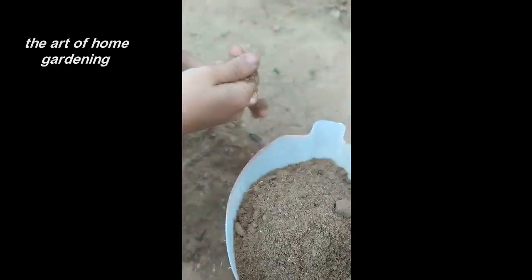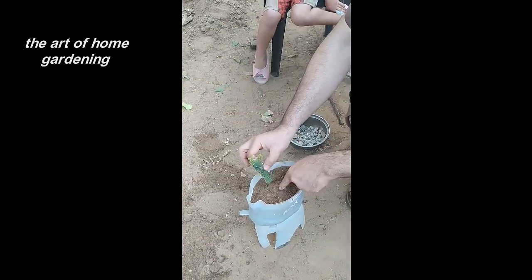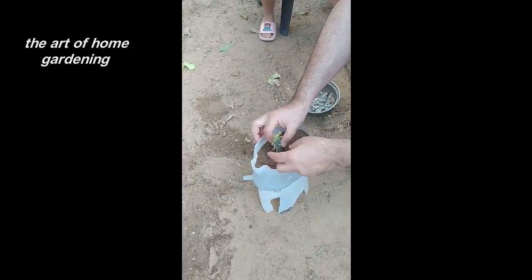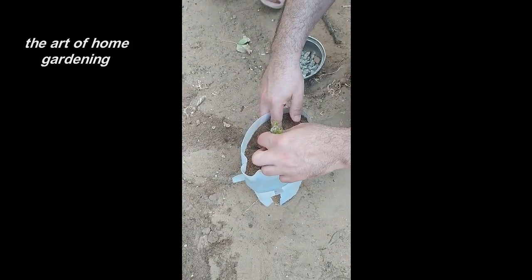Take your callused cactus cutting and gently insert the cut end into the hole you've created. Be careful not to push it in too far, as it may damage the cutting. Once inserted, give it a gentle press to secure it in place.